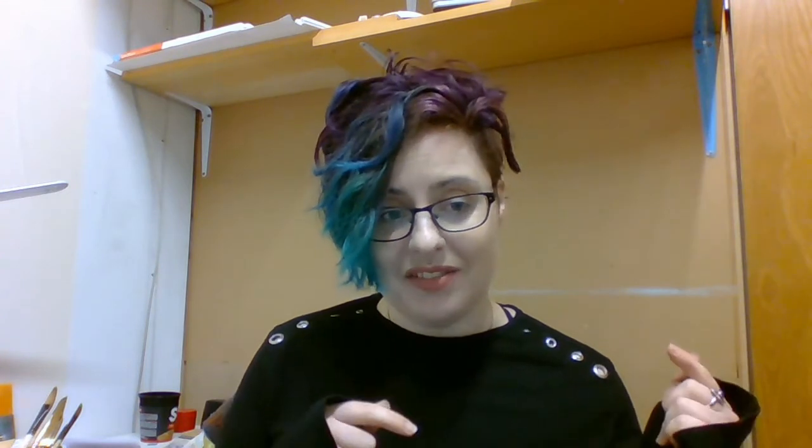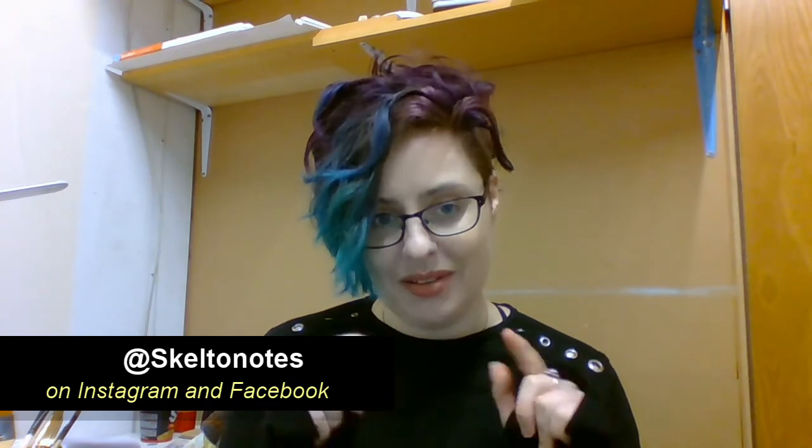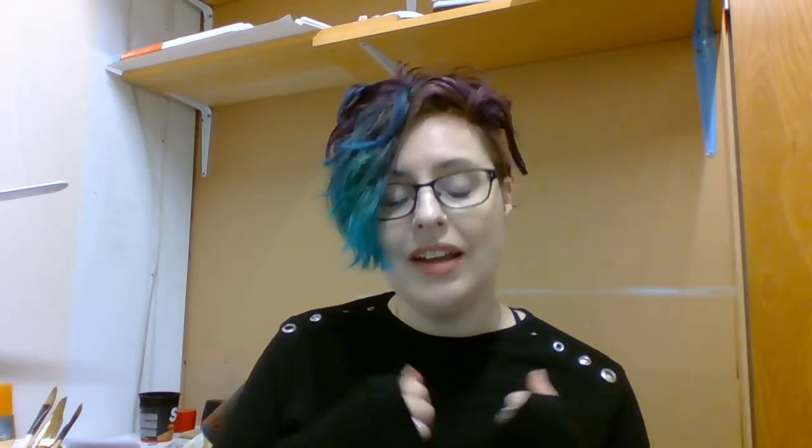I'll leave it there and say bye. Please visit my Facebook page or my Instagram, both at Skeleton Notes — there are links in the description below. You can also support me on Ko-fi if you've liked these videos and found them helpful or interesting. A small donation goes a long way. So thank you very much, and bye bye.